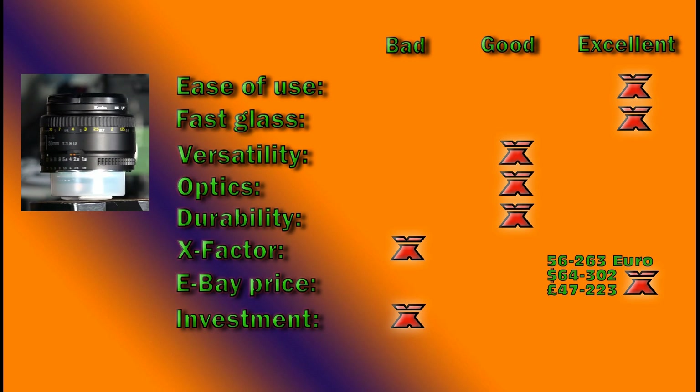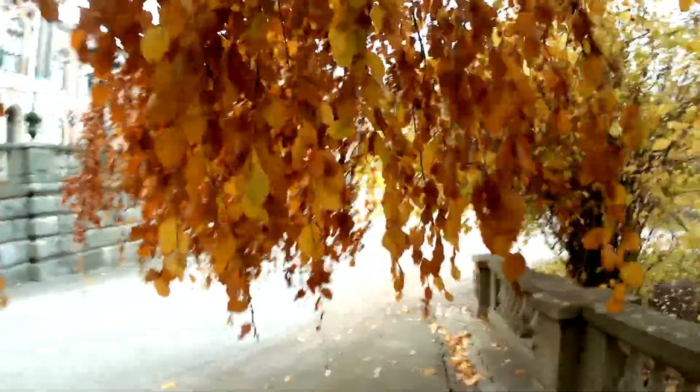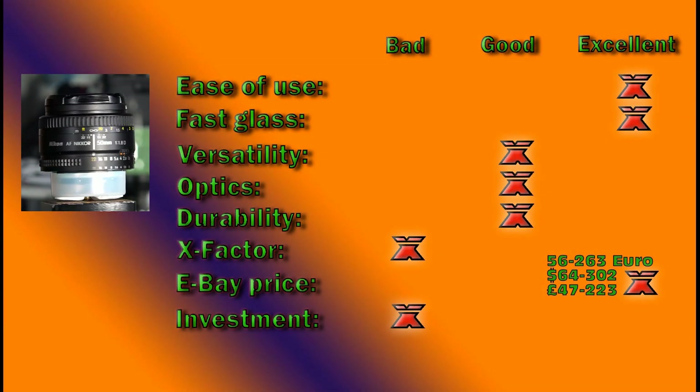Current eBay prices — this lens can still be bought new, but there's not really much point. I've found on eBay it goes from as low as 56 euros to 263 euros for brand-new conditioned ones, or 64 to 302 dollars, or 47 to 223 pounds. So there is no real challenge to getting a bargain on this lens. Stick to the used market in good condition, and stay away from the new ones because there's not really much point in paying those premium prices. For used examples, eBay all the way — I give it an excellent.